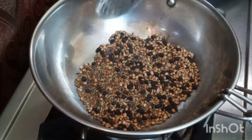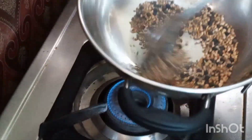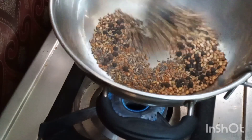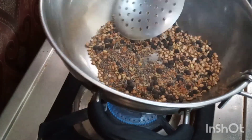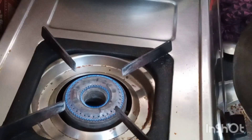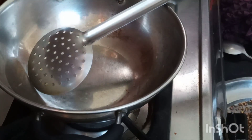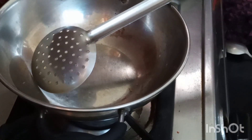Now see, the mustard seeds are fluttering and the spices have been roasted well. We should not let them burn. Now we can transfer them. Switch off the stove.